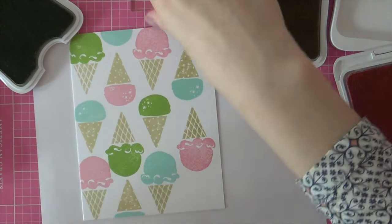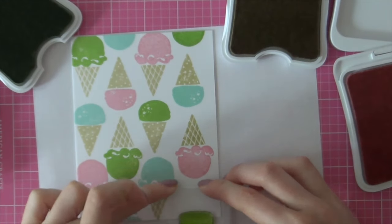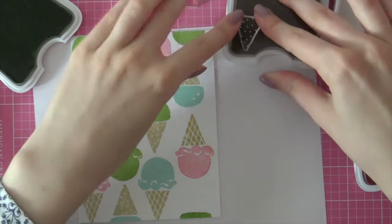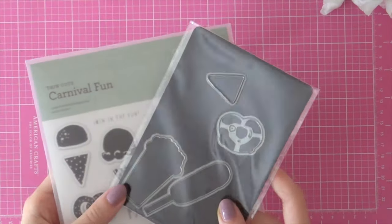I'm just going to finish off this stamped piece, stamping all of these ice creams with the same ink pads. I'm using Pear for the green color, Pixie for the pink, and Glacier for the pool color.